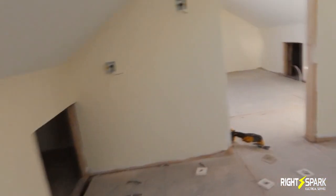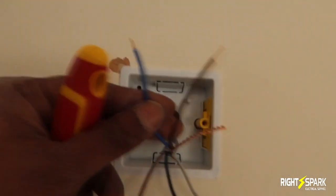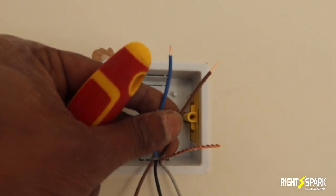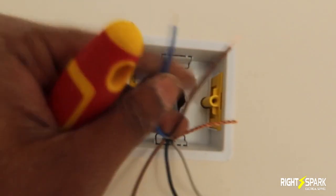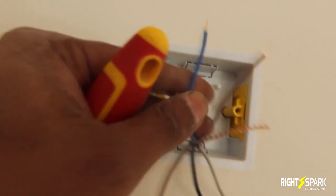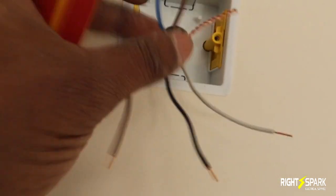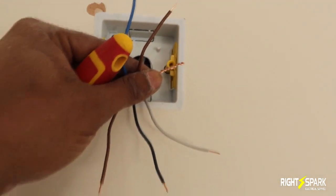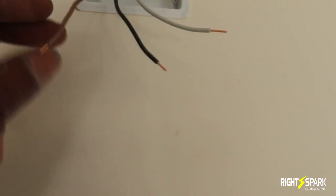So I'll do the same with that switch. What I have here is the cable that goes to the lights — that's a live and that's a neutral — so this is going to be a switch live. And this is the three-core-and-earth.